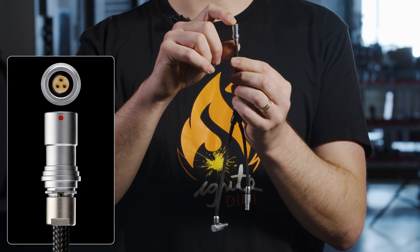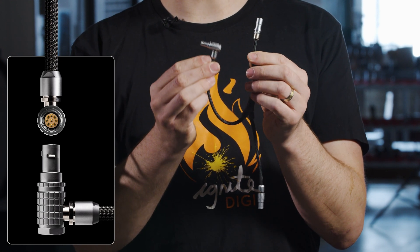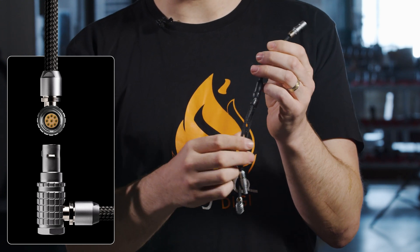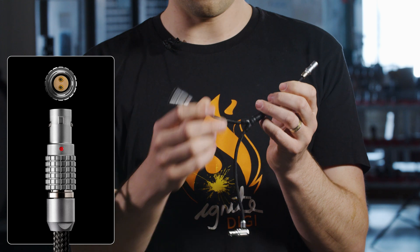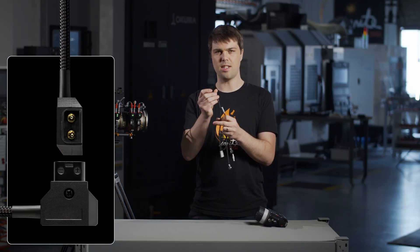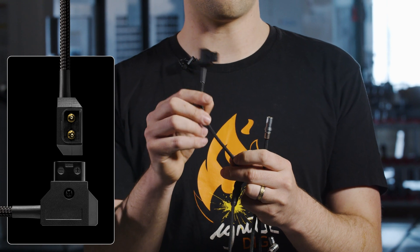Here we have a 3-pin Fischer socket, a right-angle Komodo EXT 9-pin, and the power is a LEMO 2-pin. We also have a D-Tap version for Tilta, Core, or Anton Bauer battery packs.